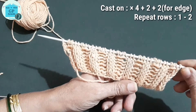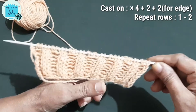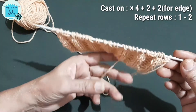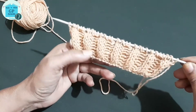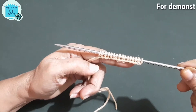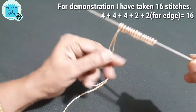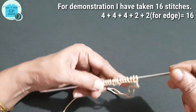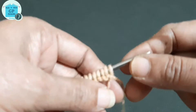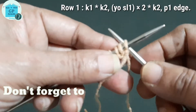For this ribbing pattern we need to cast on a multiple of four stitches, plus two stitches to complete the pattern, and two stitches for edge. This is only a two row repeat pattern. For demonstration I have taken 16 stitches — multiple of four, three times: four, four, four, plus two to complete the pattern, and plus two for edge. So let us start now.